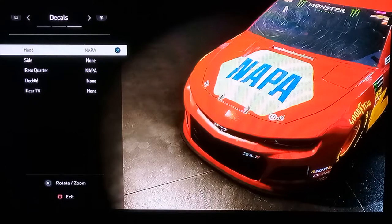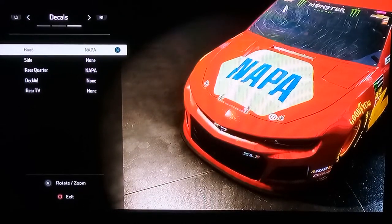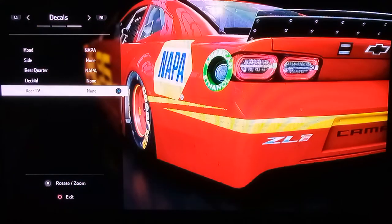For the decals — for the hood, just click on Nappa. It's the closest you're going to get to the Rusty's side. Don't do anything on the trunk. You could put Nappa on there, but you've never seen Lightning McQueen with Nappa on his trunk — only on the spoiler. So just do whatever you want there.